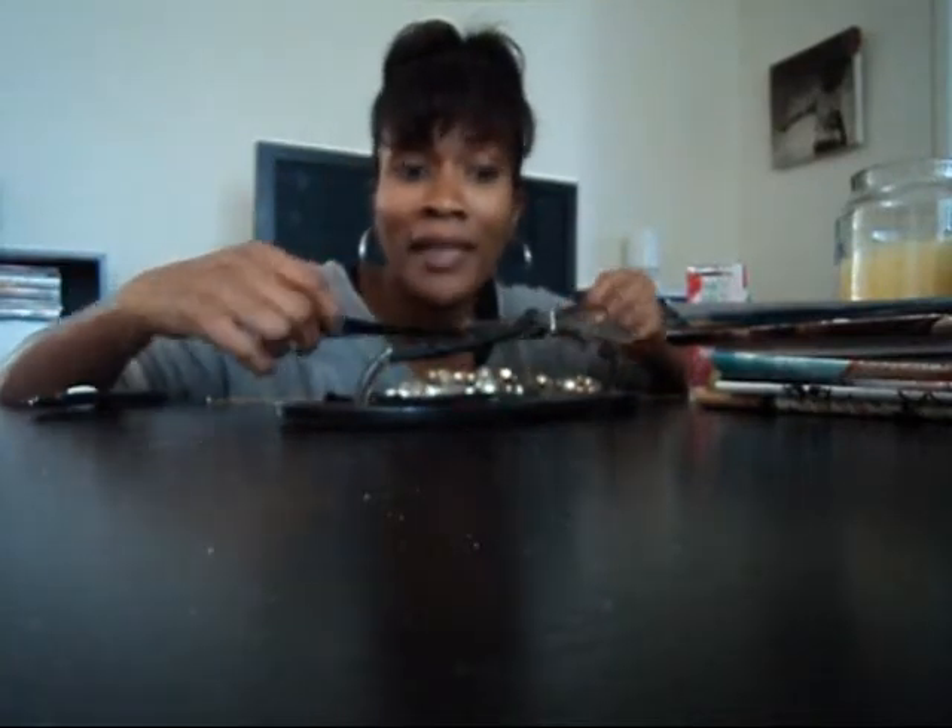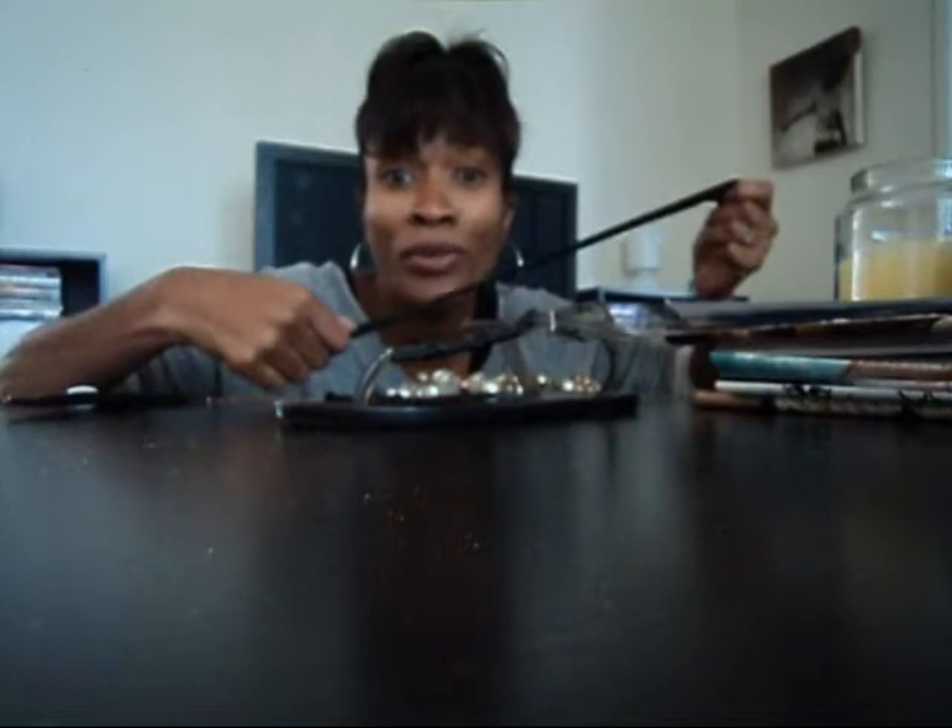You can use a decorative silk scarf that you don't really wear anymore, or I'm going to use old hose or tights.